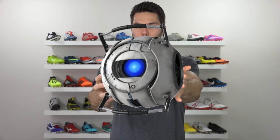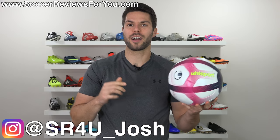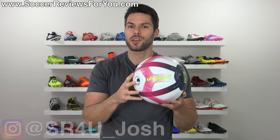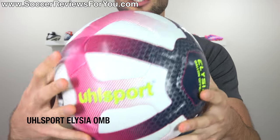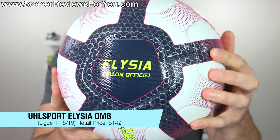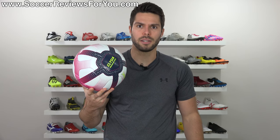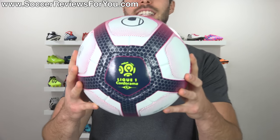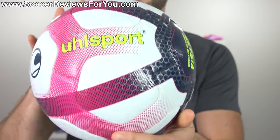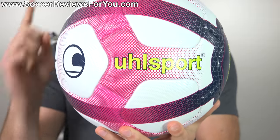Does this ball not remind you of Wheatley from Portal 2? What's going on guys? Josh from SoccerReviews4U.com bringing you my review of a match ball that you've probably seen before but don't know too much about. And of course I'm talking about the UL Sport Elijah or Alicia. I googled it and apparently there's six different ways of saying this name. This is the official match ball of Ligue 1 for the 2018-2019 season made by a company that you may or may not have even heard of before depending on what position you play.